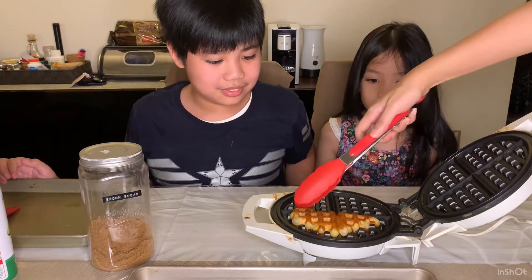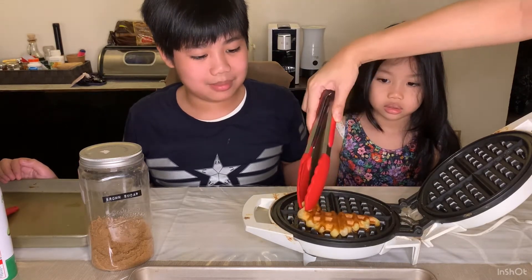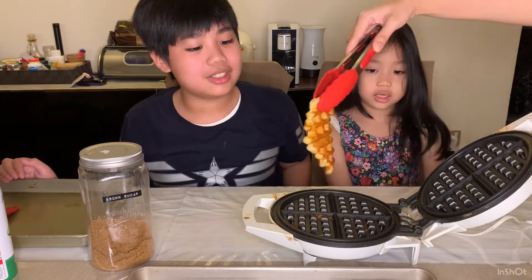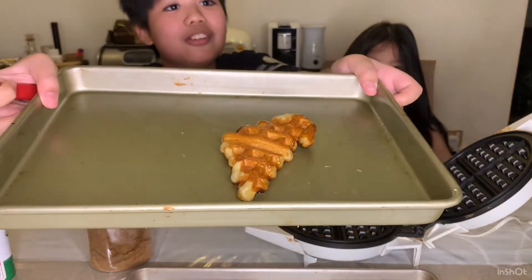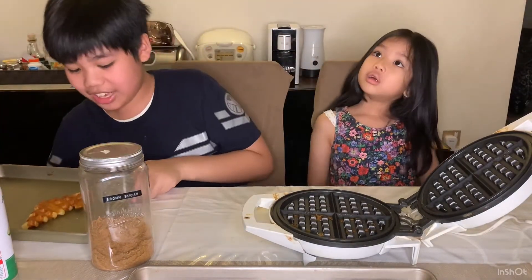It's ready! I didn't know it took that short amount of time. It smells sweet and delicious — look at that guys, it looks like a Belgian waffle! It's so delicious. Now I'm going to add a couple more.